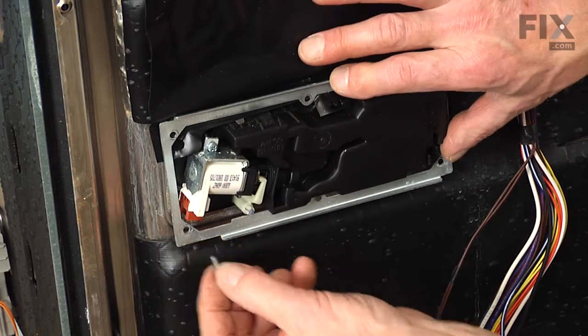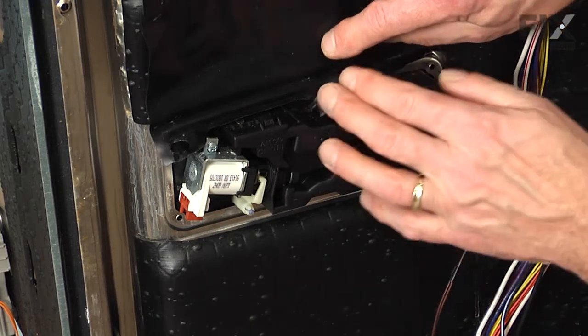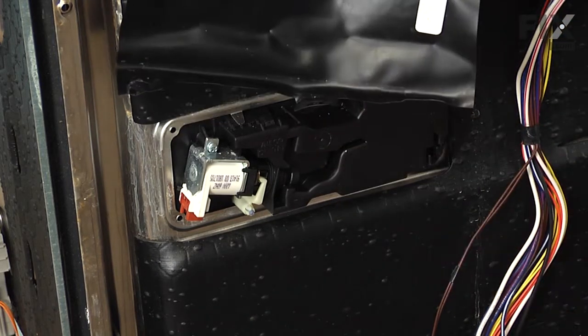Once we've removed all of the screws, we can then lift that mounting bracket off and remove the protective cover.